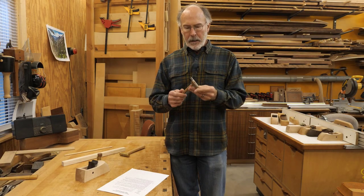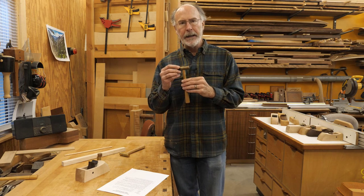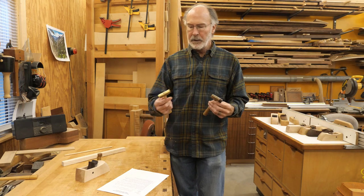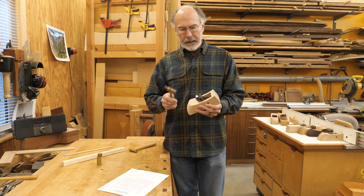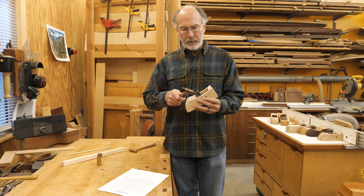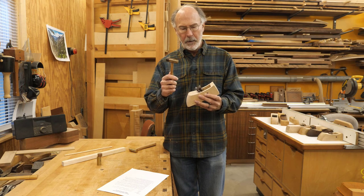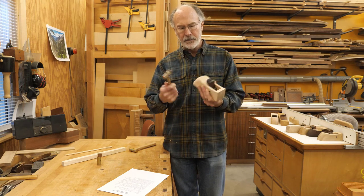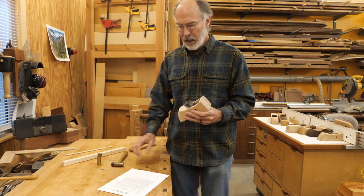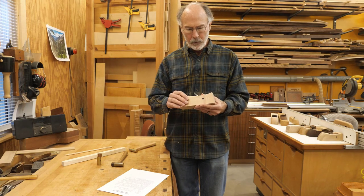We're going to make the plane adjusting hammer. This is a brass hammer with wood on one end. You could probably just use a brass hammer, but I like to make it like this because I like to hit the metal part with the metal part of the hammer and the wood part of the plane with the wood part of the hammer. It just seems right to me, but either way would work.